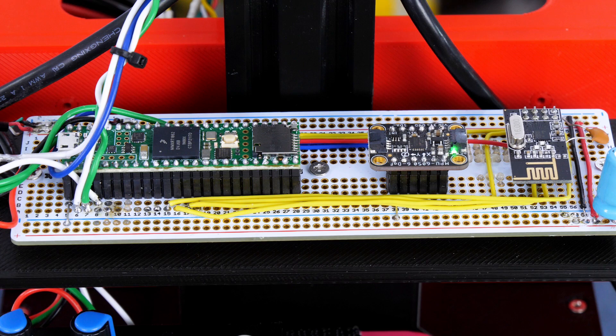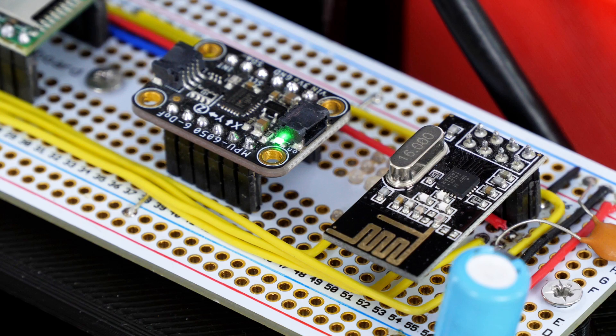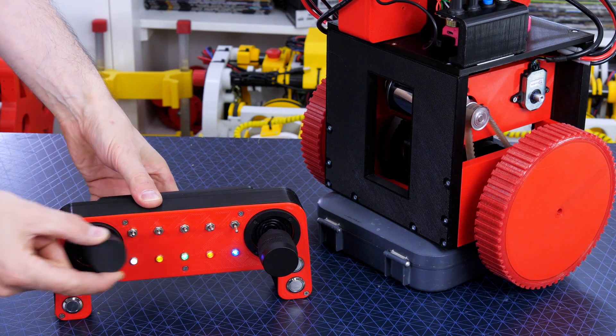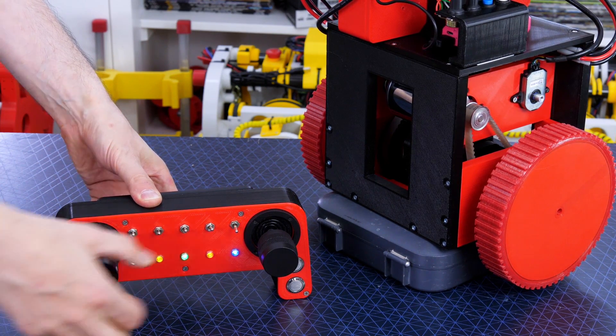There's also a TEENSY 4.1 with an Adafruit MPU6050 that's going to tell us the angle, and an NRF24L01 radio chip so we can drive this. I'm going to be using the OpenDog3 remote as I do in lots of projects - that gives me six axes of control.